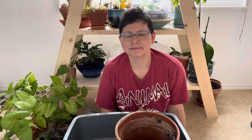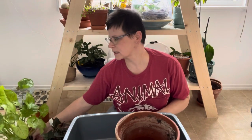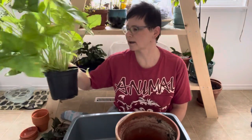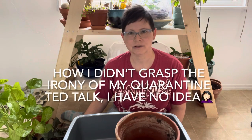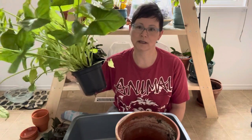Hey guys, welcome back to my channel. Today we're talking Syngonium. I am repotting two Syngonium that I have. One is new — well, I've had it quarantined for quite a long time and now it finally gets to go into its own pot. I always quarantine plants when I bring them home because you never know what pests they've got or what's in the soil. Typically I quarantine for about two weeks in another room away from other plants, but this one has been in quarantine quite a lot longer than that, so today he gets his own pot.